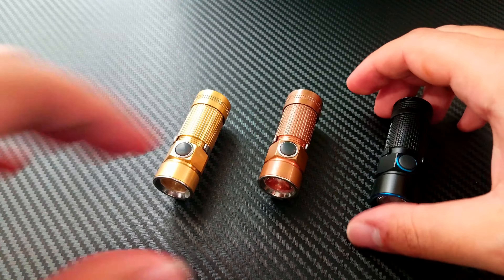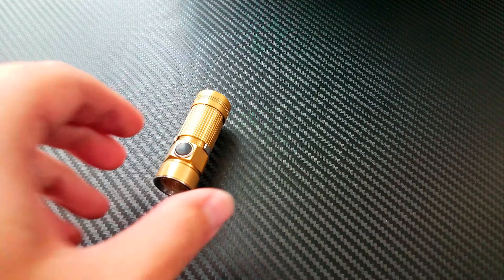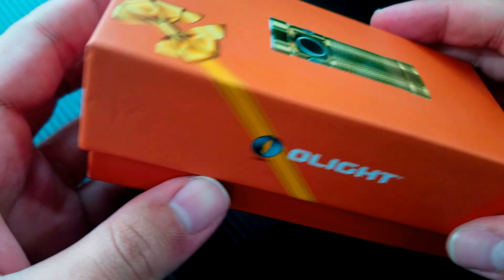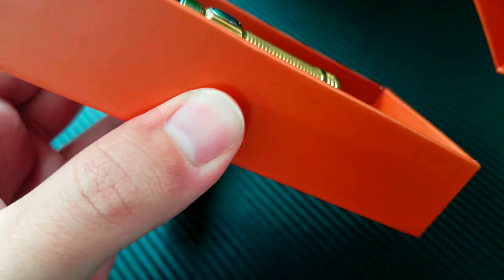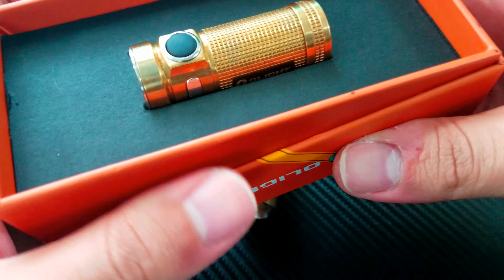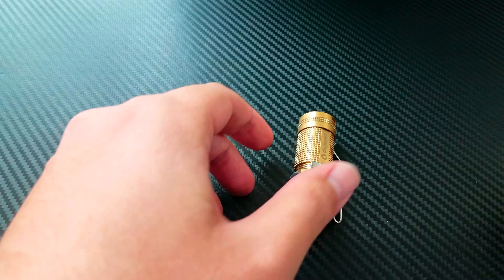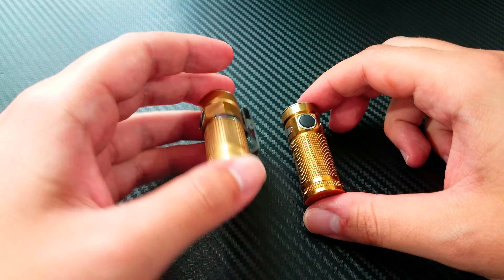I'm going to move all of these guys except for the brass one off the field here, because I have a new one. This is another S-Mini, but this one is the S1 Baton in raw brass. Some of you may be thinking, Dr. Frunke, you already have an S-Mini and you already have an S1-BR — why did you buy this S-Mini BR?